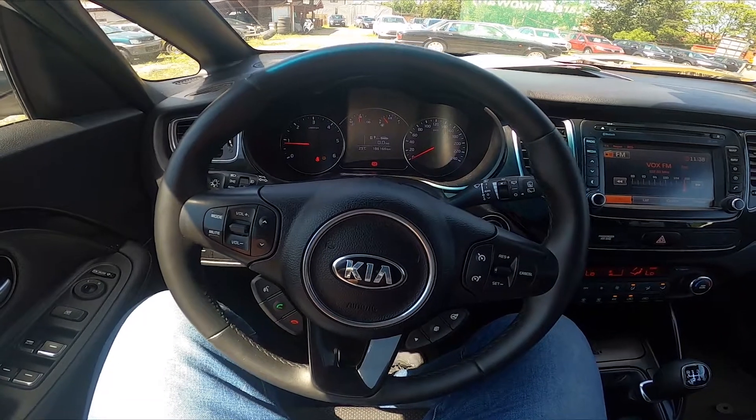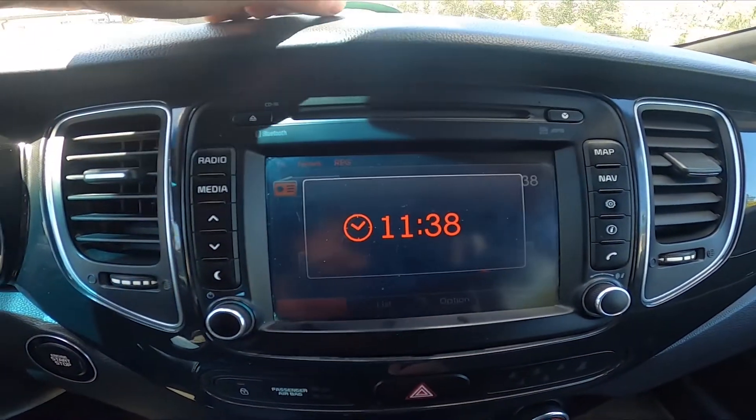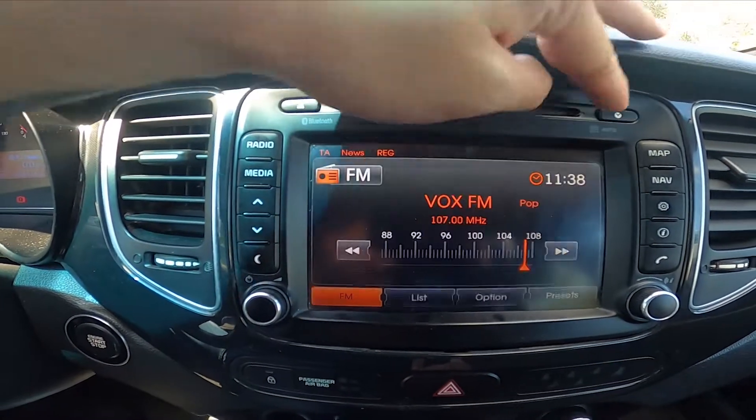To begin, let's take a look at the radio display, and now simply press this button right here. And that's it.